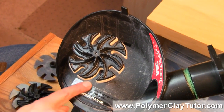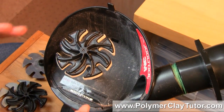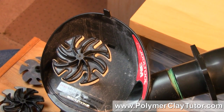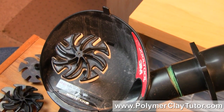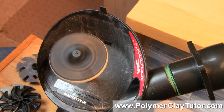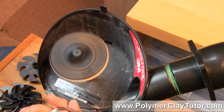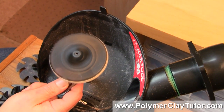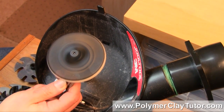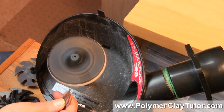Also, the way this spins — it has the rotation going this way — so it will spin away from you and get caught if you let go of it. Always use a really light touch. I'm just gonna start it up. This is as slow as it'll go, and this is as fast as it'll go — I generally work at about half speed.